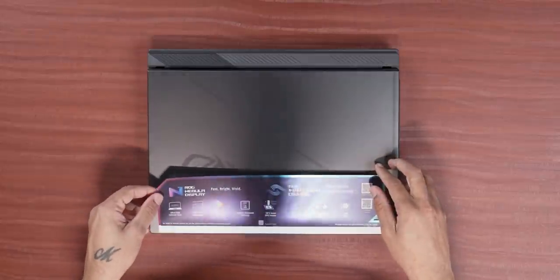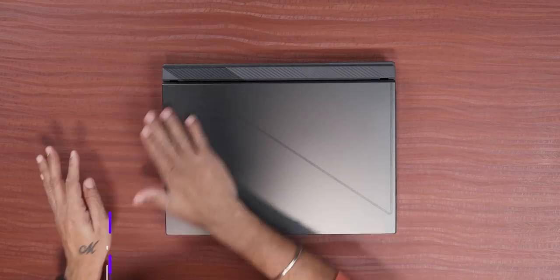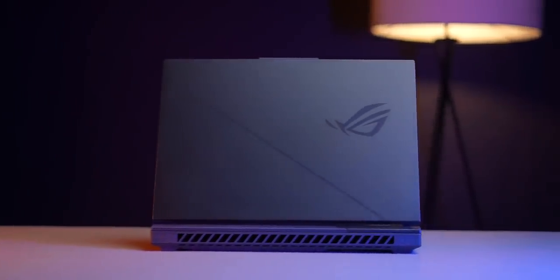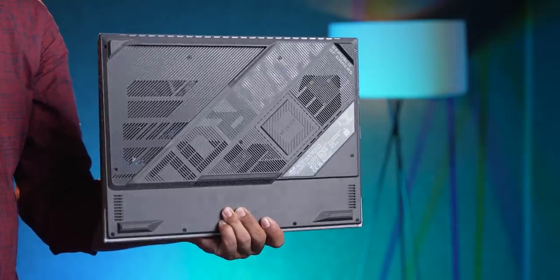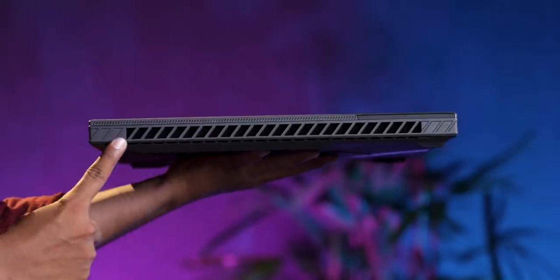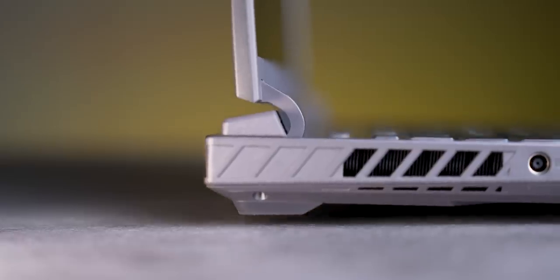Let's look at the laptop. ROG Intelligent Cooling, ROG Nebula Display — immediately you will know this is an ROG laptop from the logo. This is a gaming laptop, so thermals need to be very strong. There is intelligent cooling. On the bottom, nearly everywhere you get air inlets, there are grills, and then the outlets on the right, left, and back — the entire back is a heat sink. The warm air comes from here to keep the laptop cool. The rubber feet are quite thick, so there is a lot of space for air to travel.